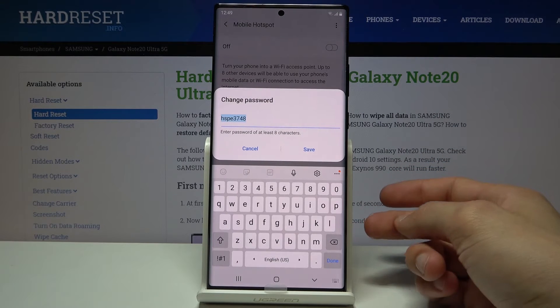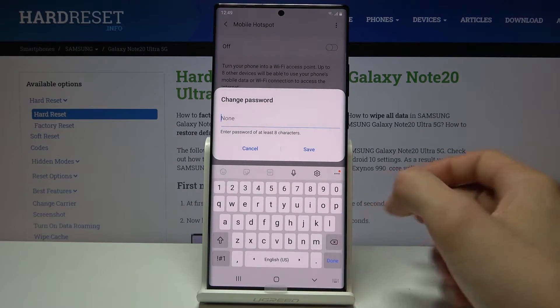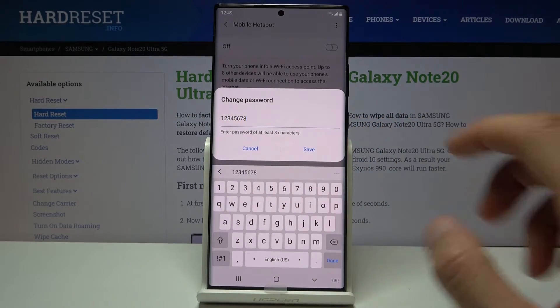Then password — tap on it and change it to maybe a password that you will have less problem remembering. Now it needs to have at least eight characters in length, so there we go, one through eight.